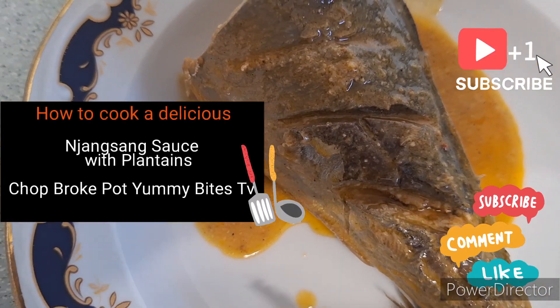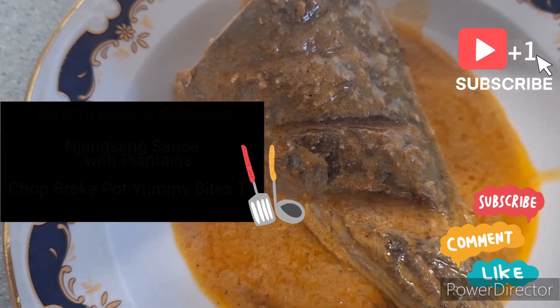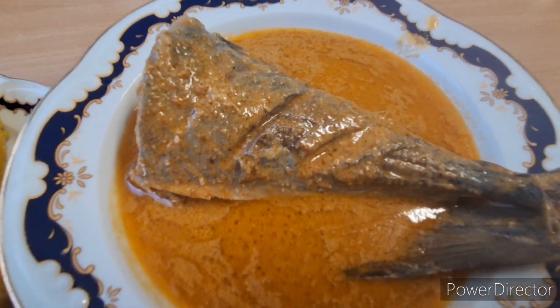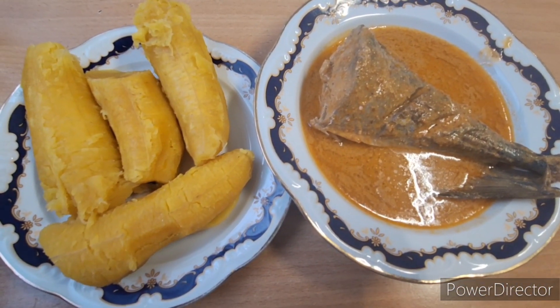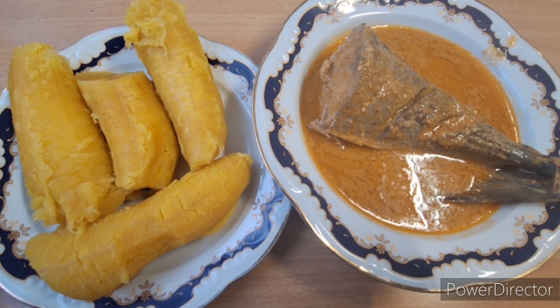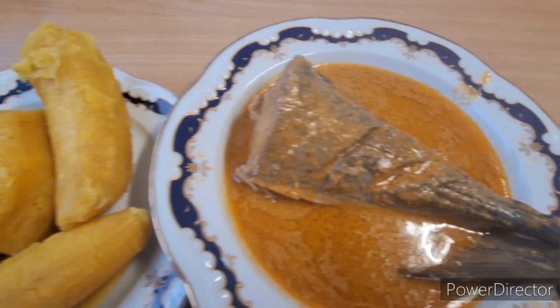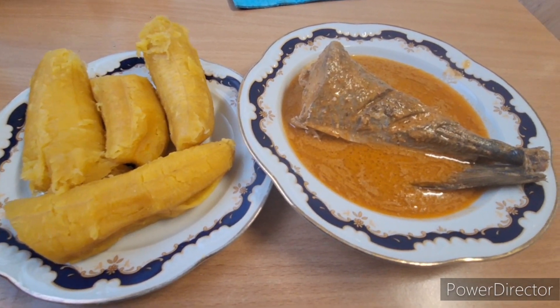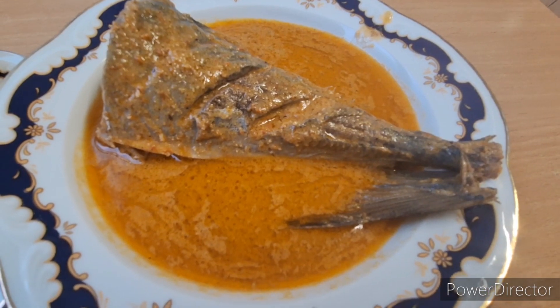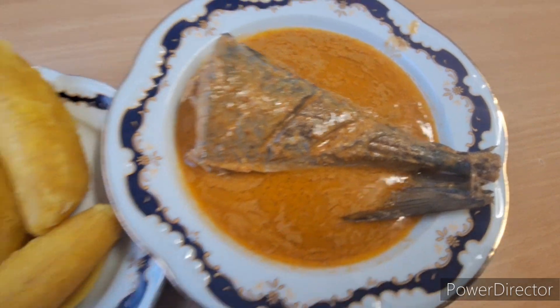Hello guys, today we are doing Cameroonian jansang sauce with some white plantains. As you can see, this is a jansang sauce. What we use in this meal: jansang seeds, white plantain, tomatoes, pepper, white pepper, green spices, my marinade — if you haven't watched the marinade video please scroll down my playlist — bush pepper, salt or seasoning, and vegetable oil.